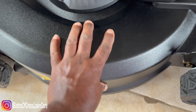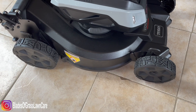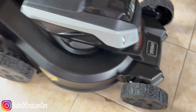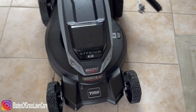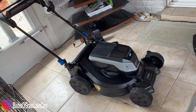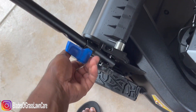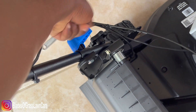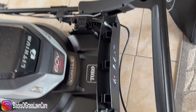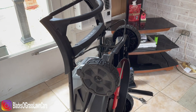The deck is a metal deck — aluminum — and you have individual wheel height adjustments from one inch all the way up to four inches. One feature that I like about this mower is that you can fold it by releasing the lever here, releasing the other lever here, and just folding the entire unit and raising it up, and it stays upward.